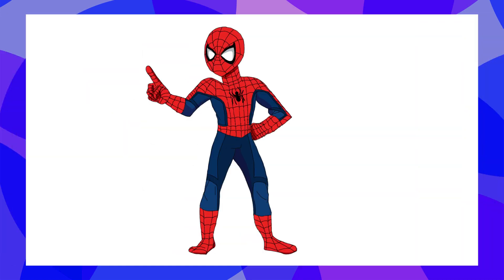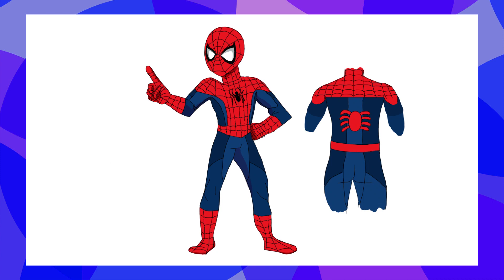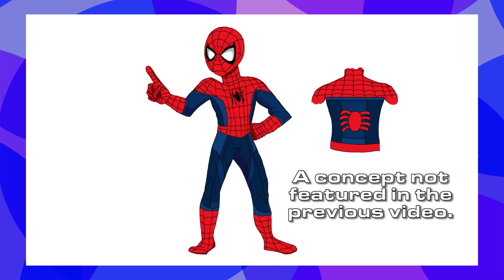My takes on Spider-Man are classic reimaginings, with one shade of red and three shades of blue. Getting into other superheroes, I tried doing the same thing in various different ways.